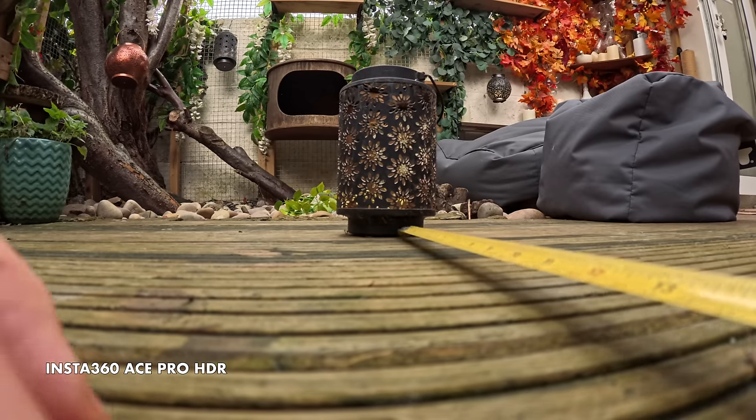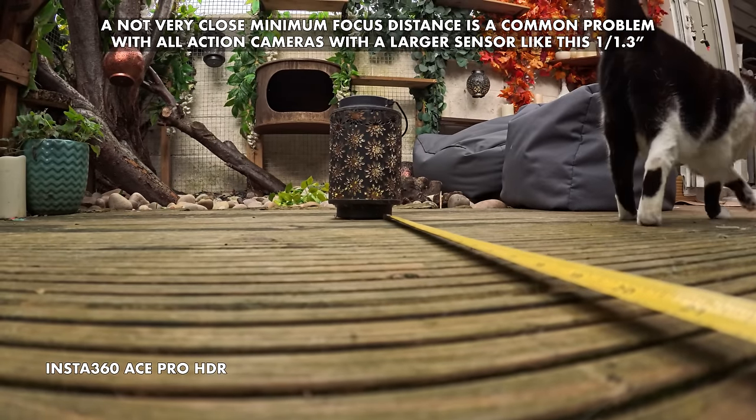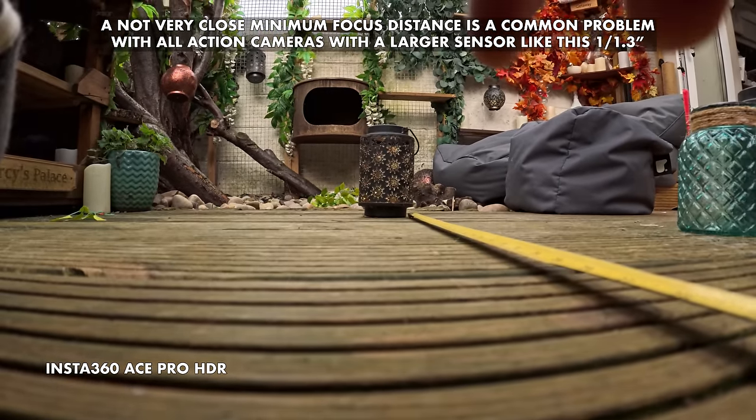If you use these cameras to vlog, there's a fixed minimum focus distance. The X3 and Go3 are 60cm. The Ace Pro's stated minimum focus is just 40cm, but I've not found that to be the case — I've found it to be a fair bit further than that. This is it at 60cm, and this is it at 80cm. So really, a diopter is needed if you're going to film yourself. The plus two is kind of the sweet spot for filming yourself vlogging. Plus four is a little bit too much — you have to be really quite close to get yourself in focus.